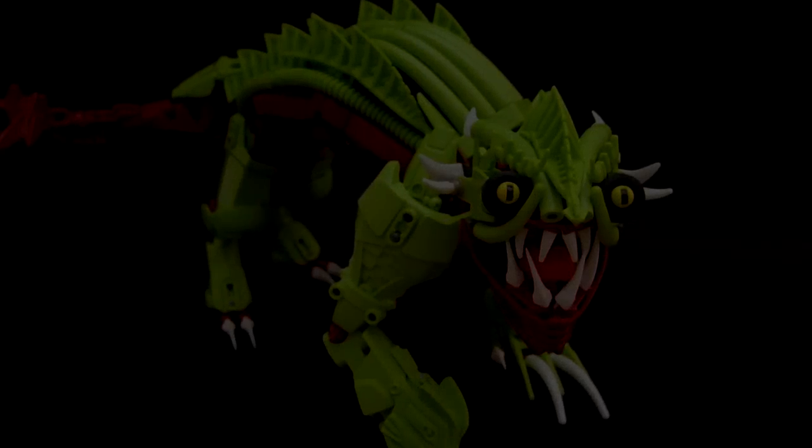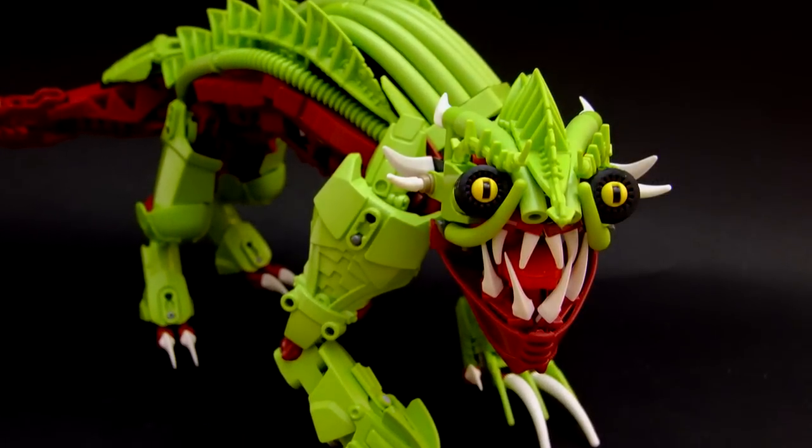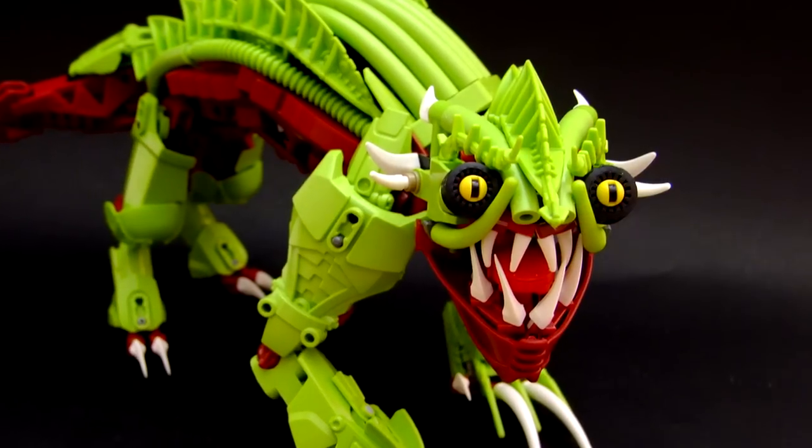What's up everybody, this is Ven, and I welcome you to the Mock Spotlight where we take apart what you build. For today's episode, we'll be going over Tatera Moa, created by Ice Monster and found on Brick Shelf.